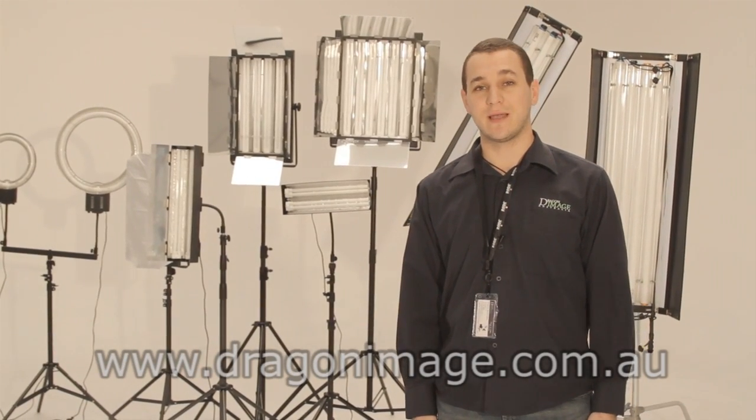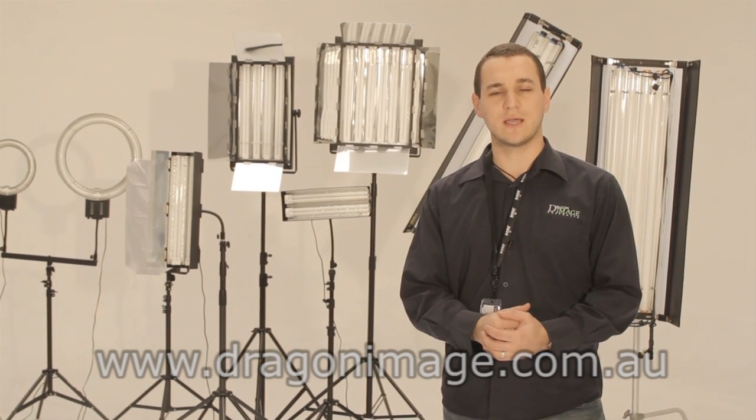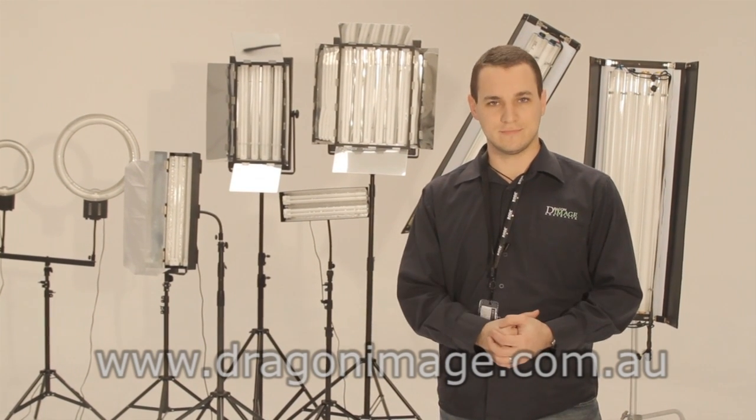Hi everyone, welcome to Dragon Image Sydney. Today we're in Studio 2 and I'm going to show you a couple of continuous lighting solutions so you can pick what's right for you. Let's go take a look.